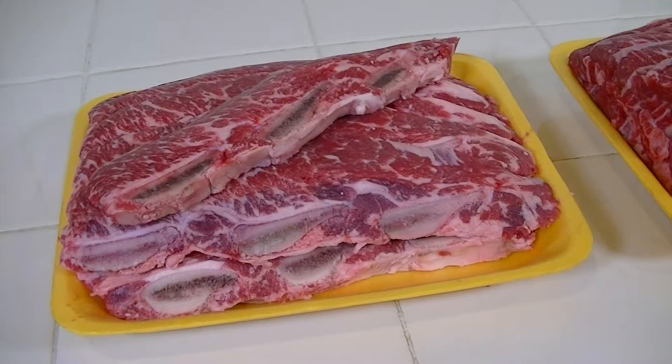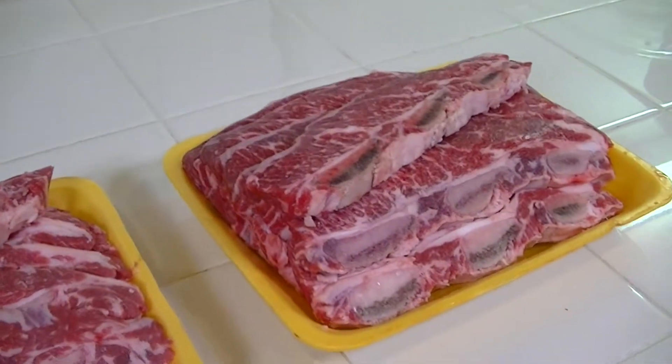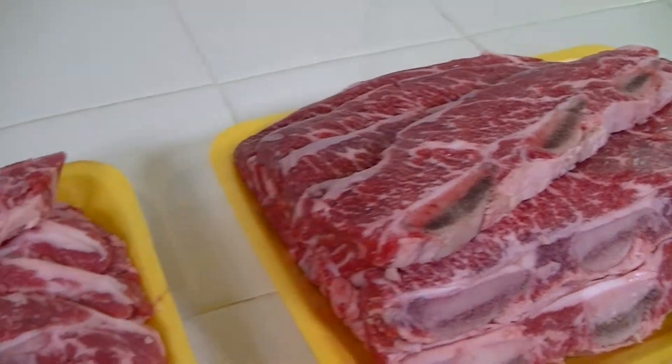This is sliced rib. It's called galbi. Get the meat that's thinly sliced — if it's too thick, the sauce won't marinate enough and it's going to take a while to cook.